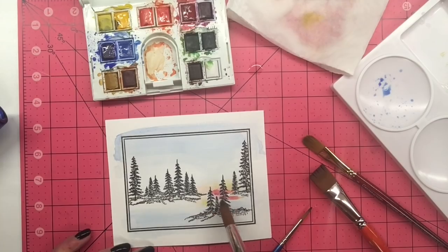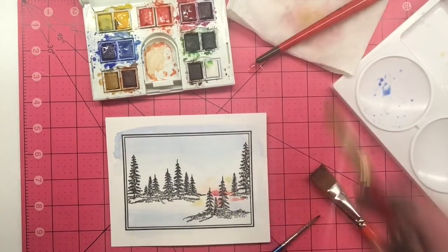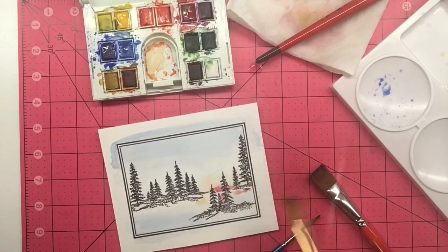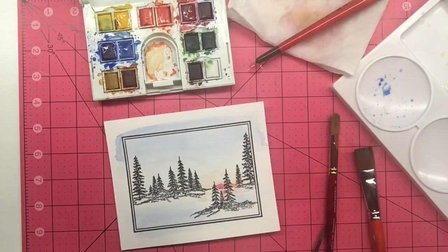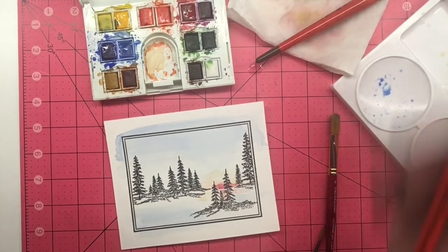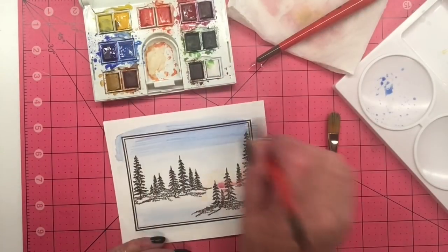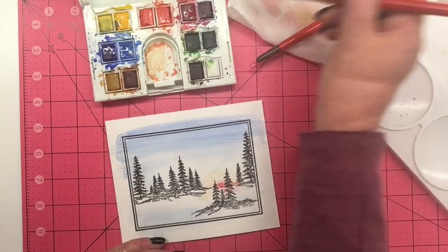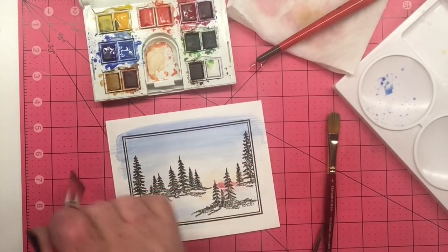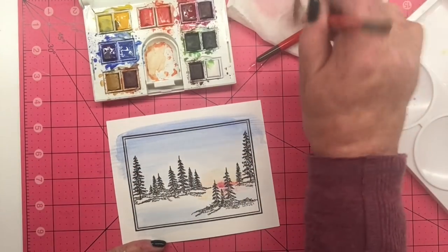If you are not happy with the color, you can always wet it down again with your brush and lift some color off with a paper towel. Watercolor is very forgiving. I have a little bit too much water here, so I am using a dry brush just to pick up a little bit of that excess, because I do not want to blow that water around too much. I tend to work in one area at a time and then move to a different area, because I want to make sure that each color is very dry before I hit another color next to it.